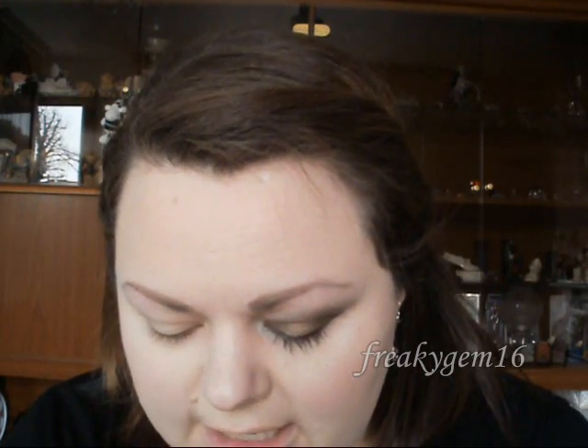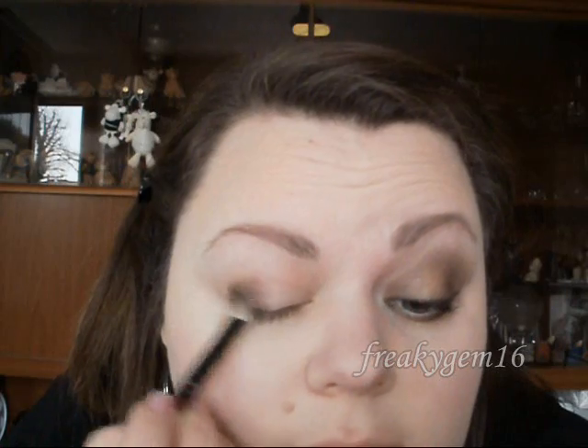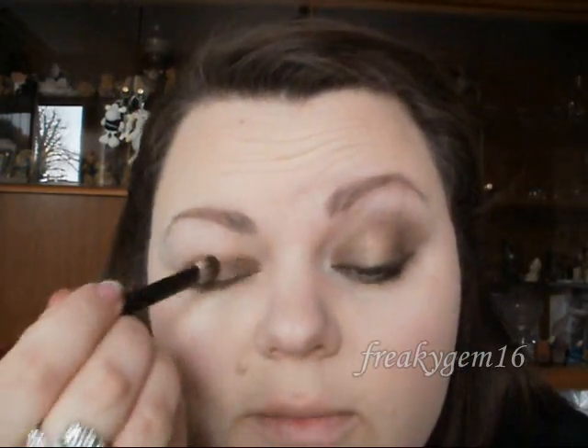To get started, we're going to take Hustle and apply that to the inner and outer corners of the eye. Just place it here and dab it on so you don't get any fallout, working it over and leaving a little patch in the middle with no eyeshadow. You can also use this with a dark purple. Pretty much you're doing the inner and outer thirds, leaving the centre portion empty.